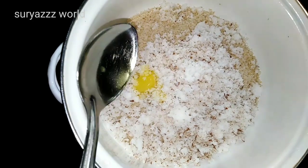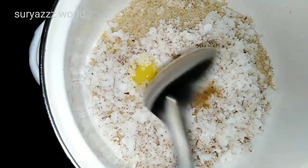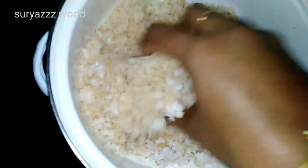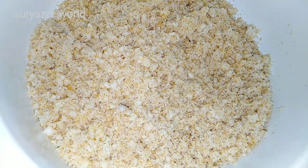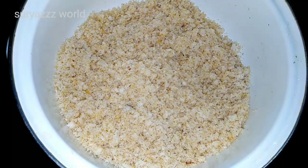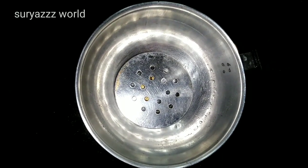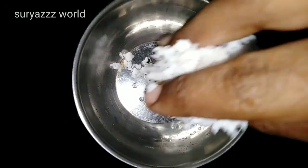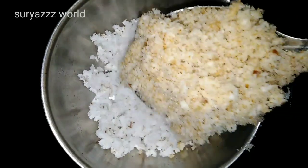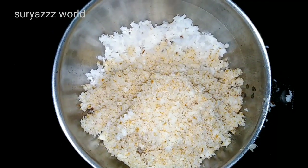I will add a little bit of the ingredients. We will mix it in a little bit. Now we will mix it in the same way. We will mix it in the Steamer, in the top and in the back.